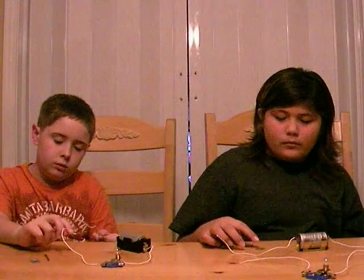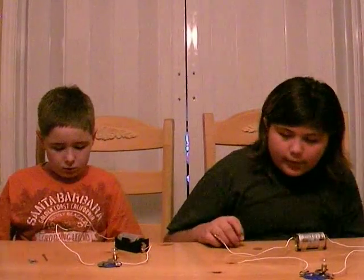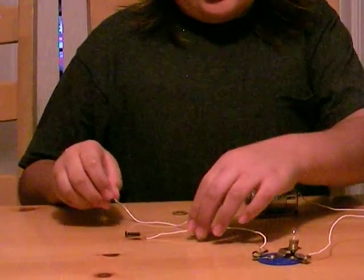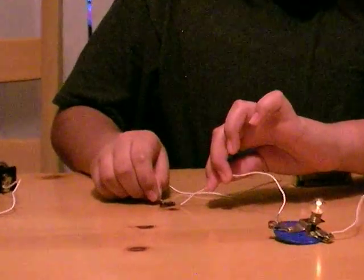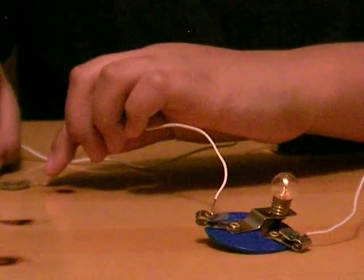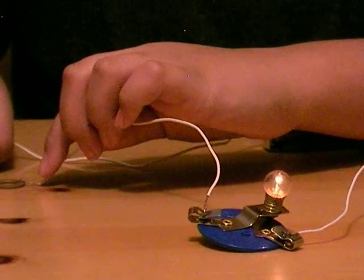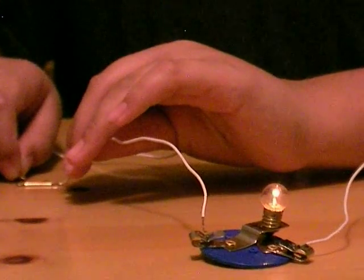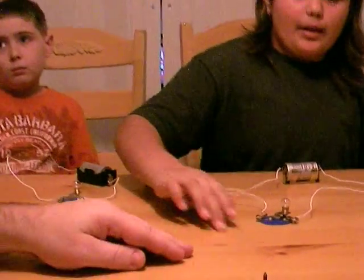Carrie, why don't you go ahead and tell us what the material is you're going to test, then test it, and tell us whether it's a conductor or an insulator. I have a copper screw, a bronze bearing, and a brass cotter pin. I'm going to do the copper screw first. This would be a conductor, because energy can pass through it. Now I'm going to do the bronze bearing. This is a conductor too, because energy can pass through it. Now I'm going to do the brass cotter pin. This is also a conductor, because energy can pass through it too.